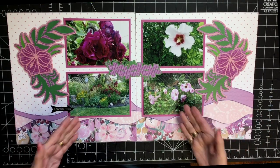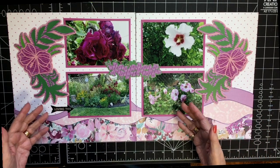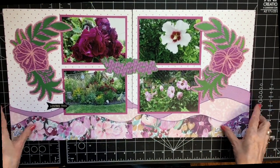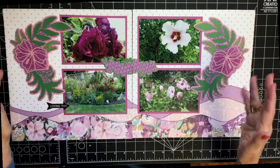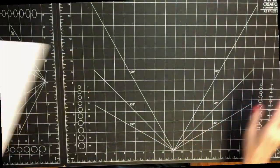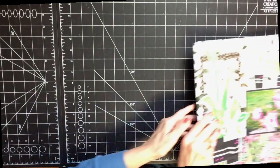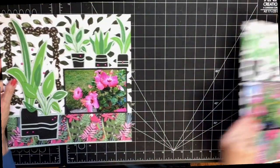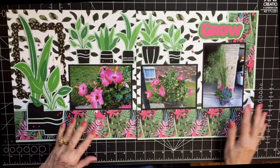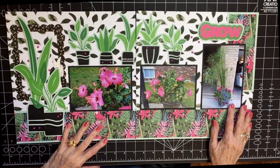I can see this for wedding, shower, girly — all kinds of things. Travel too — I can see European pages with balconies with flowers. I just love the newer florals in Design Space. Now this next page is another beauty — I love it.